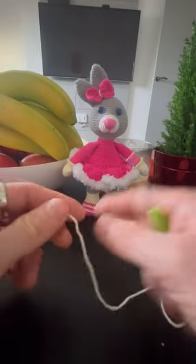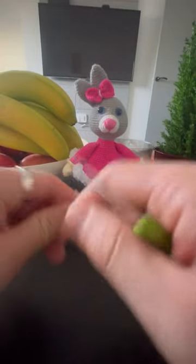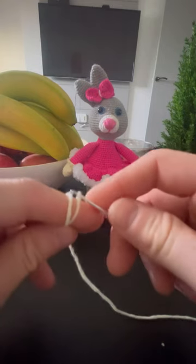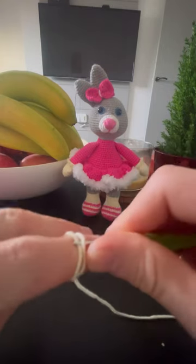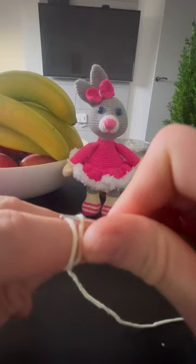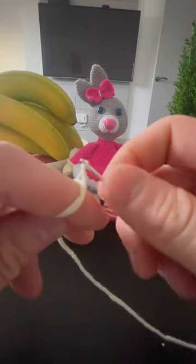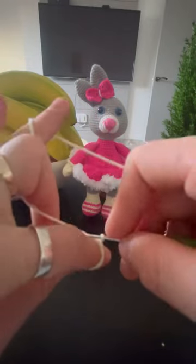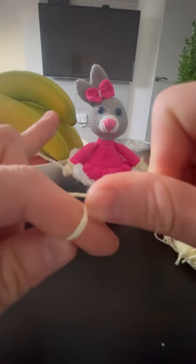So as I said, we're going to start from the hands. So we do a magic ring. We insert the hook here, we pull that thread — that end — and we're doing a loop, and we pull it here.